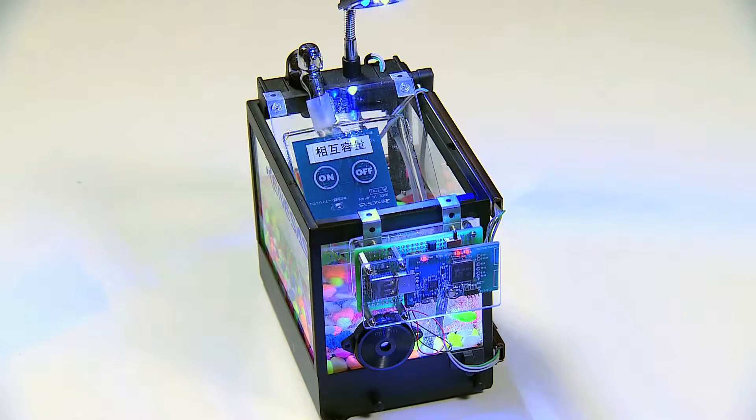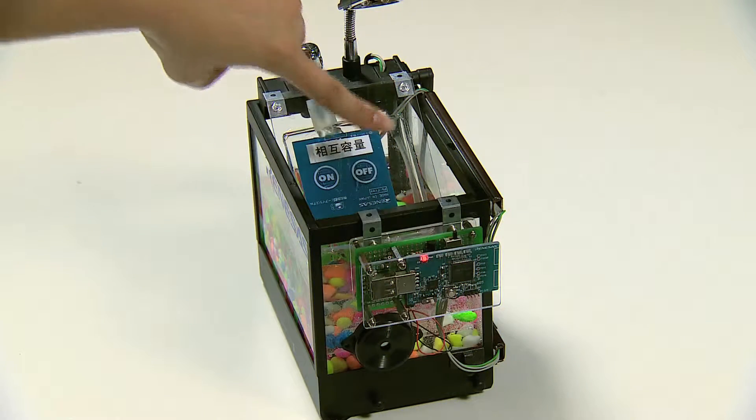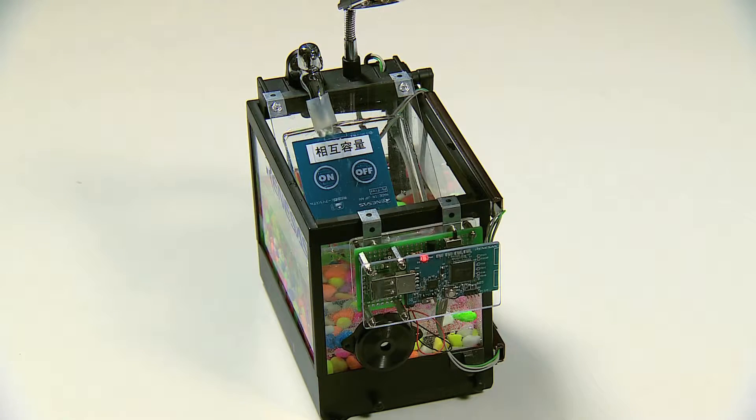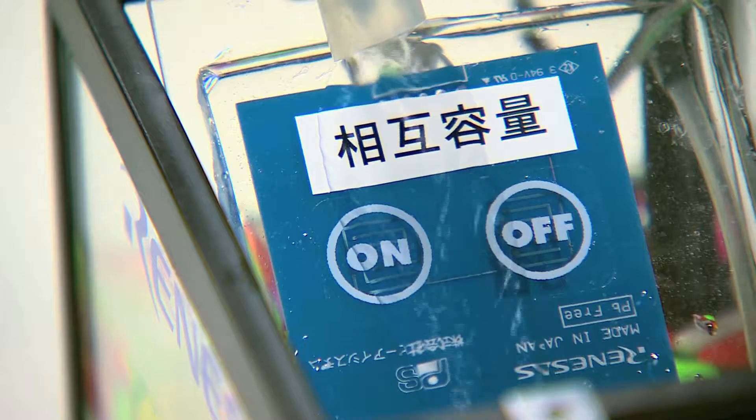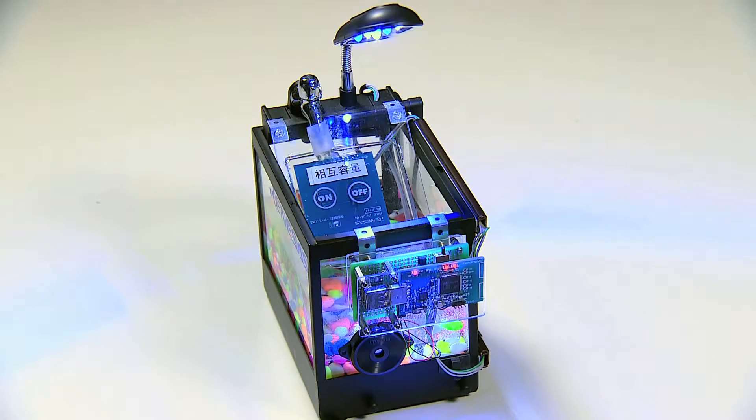Capacitive touch detects properly by the original algorithm and mutual capacitance method even when water is flowing over the electrodes. Capacitive touch also works properly even when a user is wearing gloves.